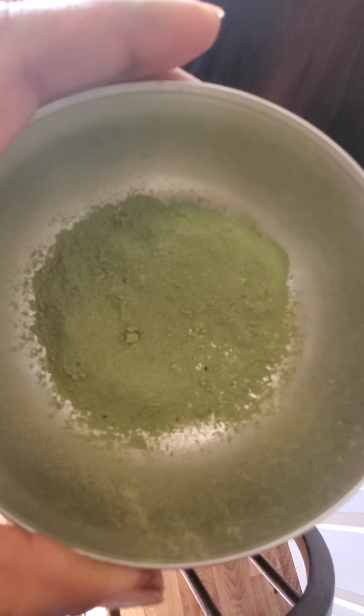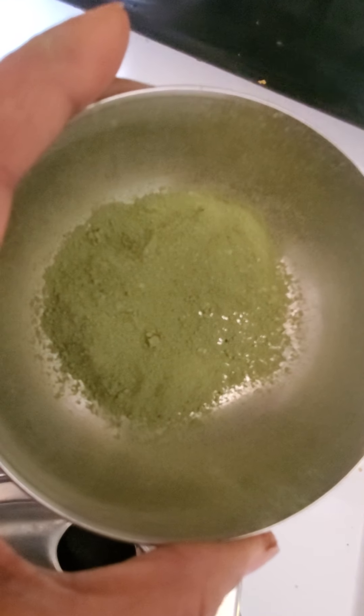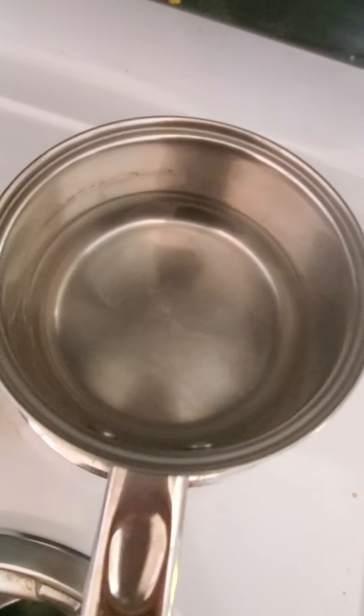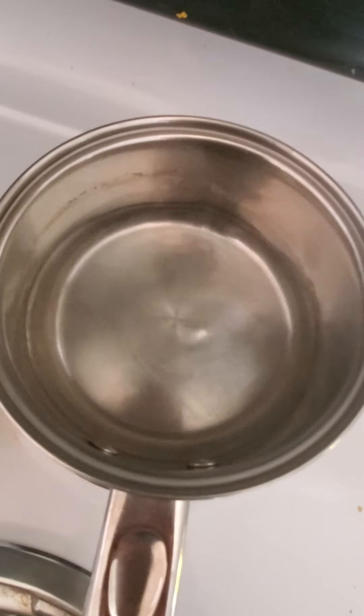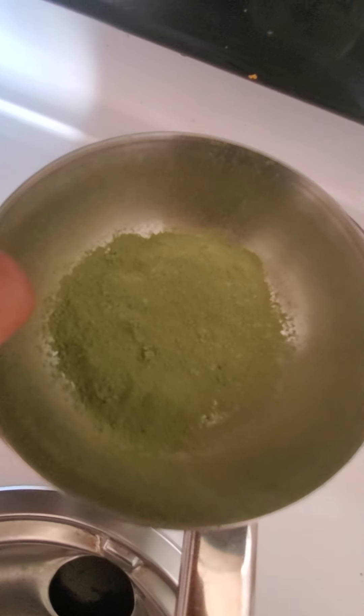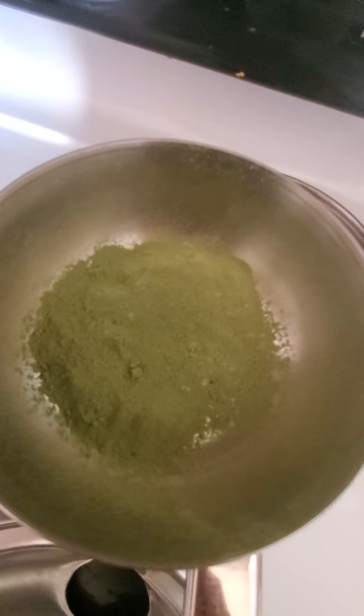I'm going to take the indigo powder in a bowl. We need to apply indigo on henna-colored hair. I'll tell you how to apply henna later. For indigo, I'll take it a little at a time and mix it with warm water. The water has already been heated. We'll make a paste of indigo and apply it.